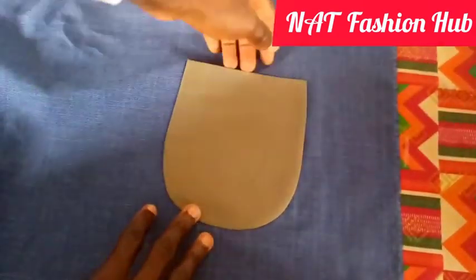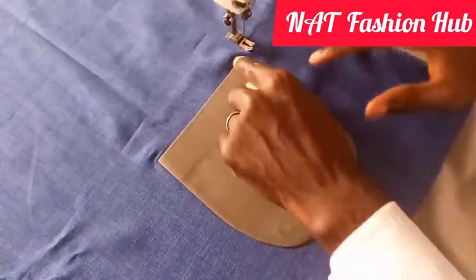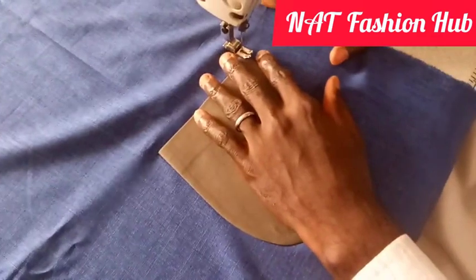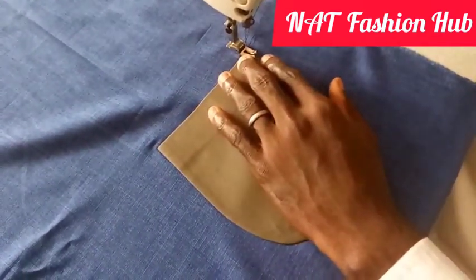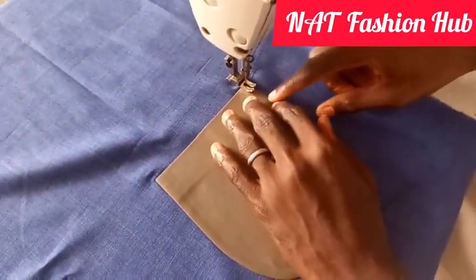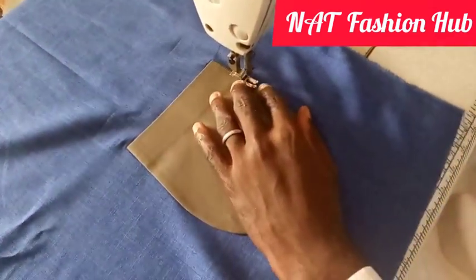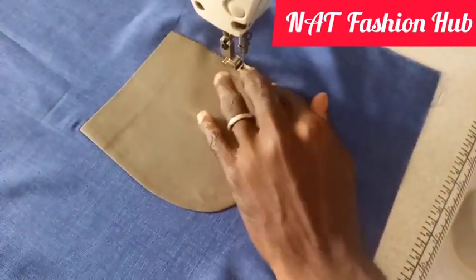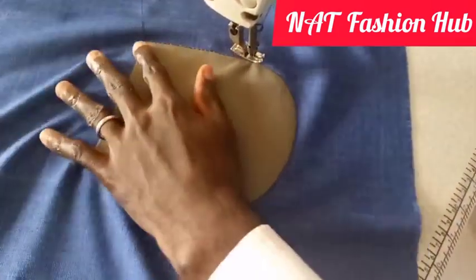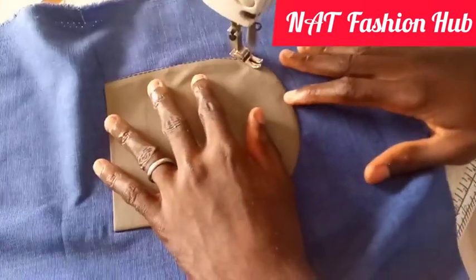The next thing is to quickly go to the machine and stitch our pocket. We're going to stitch this pocket inside, all the way round. But first we're going to make a basting stitch. This basting stitch is just to hold the fabric together so that when we make the permanent stitch we get it accurately. It's a very loose stitch, made close to the edge of the pocket, to guide me on how to place the permanent stitch.